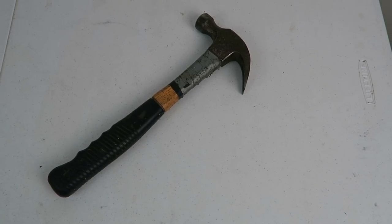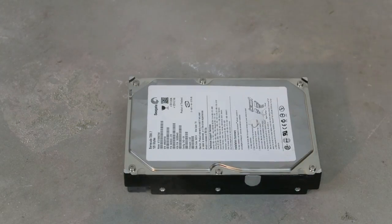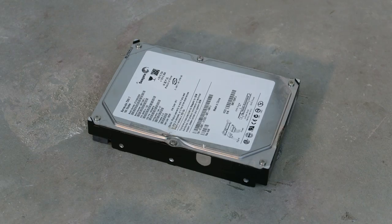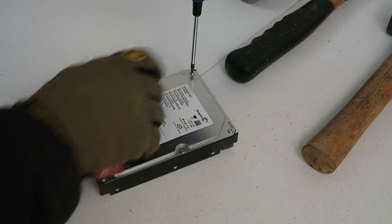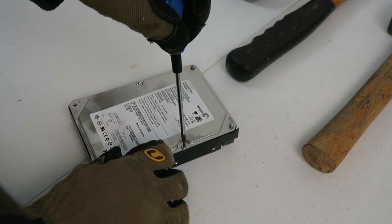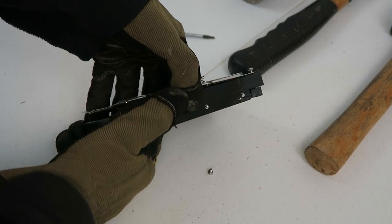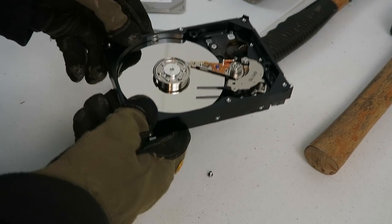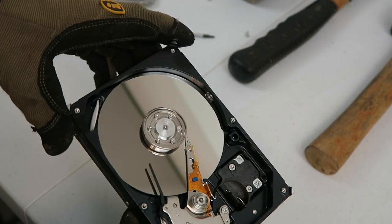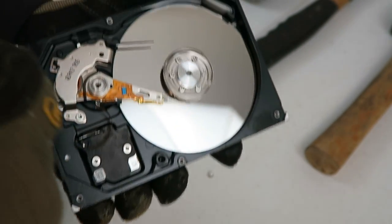First up, we've got the claw hammer, then the mash hammer, and let's see if we can cause any real damage with the sledge hammer. Let's pop the lids off and have a look. I'm going to tell you straight up — I whacked these things pretty hard and they are incredibly resilient, really tough little buggers. This one was hit by the claw hammer and straight up I can see there's virtually no damage at all to the platters. The casing hadn't deformed enough to even get close to the platters.